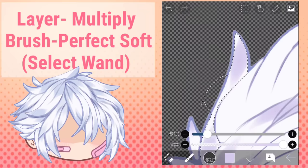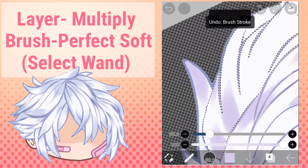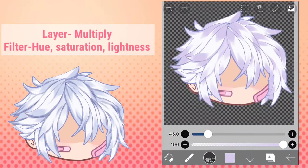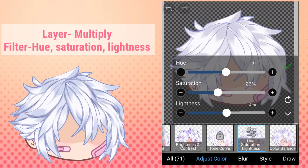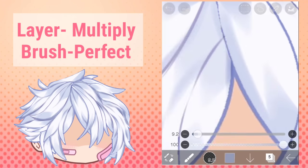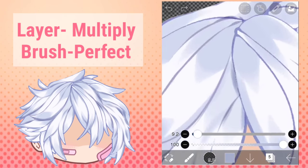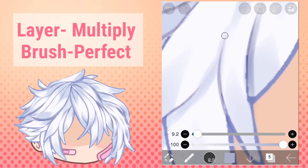I'm going in here and darkening the shadows a little bit. The main thing is to add two lines of shadows on each lock of hair — one from the beginning of the lock and one from the end. If you're not satisfied with your colors you can always go to your filters and adjust the settings. Make a new layer, set it to multiply, use your perfect brush with an even darker color, and go in to define everything. This is my favorite part — just follow along the lines of the hair to make everything pop out a little more.